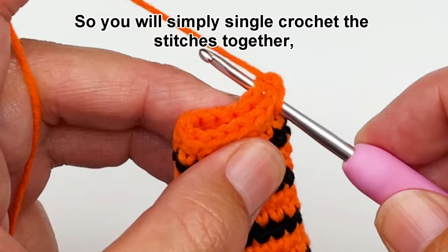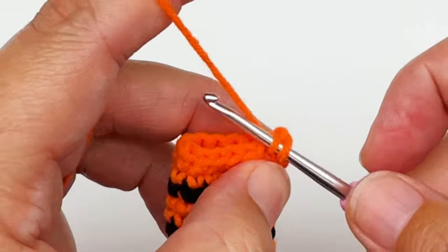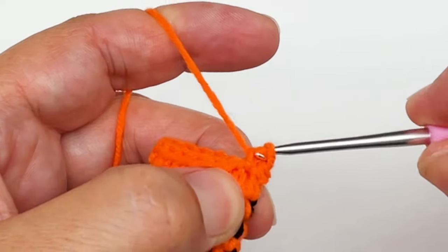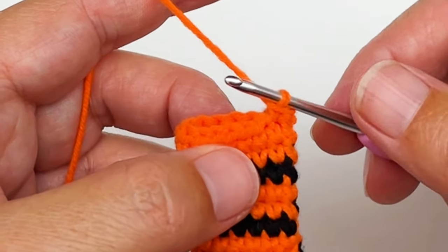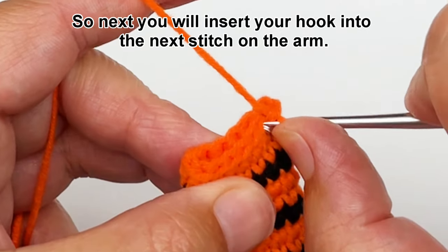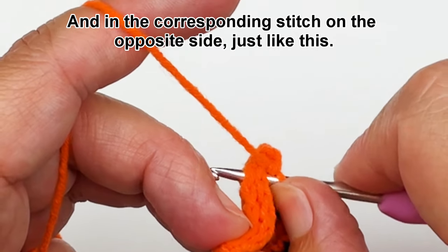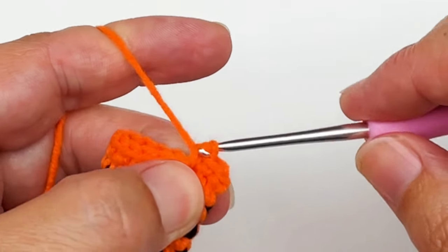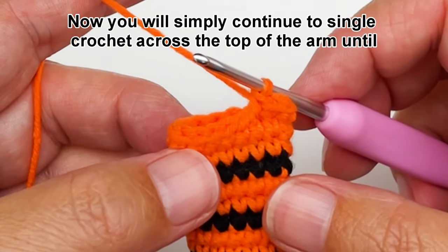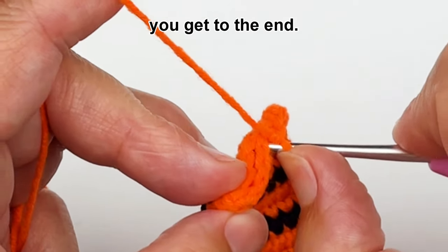So you will simply single crochet these stitches together. Next you will insert your hook into the next stitch on the arm and in the corresponding stitch on the opposite side, just like this. And again single crochet together.